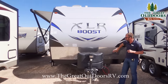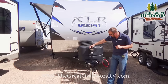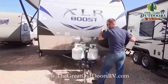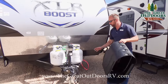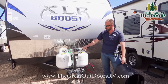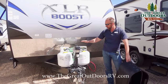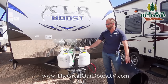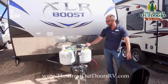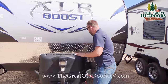XLR Boost offers a classy front cap with true diamond plate to help repel rocks from your truck as you're pulling down the road. They also give you a power tongue jack with a nice docking light. Under the black cover you get two LP propane bottles. The smaller propane bottles are convenient because you can swap them out at Home Depot or anywhere that does a one-for-one exchange, so you don't have to visit an RV place every time.